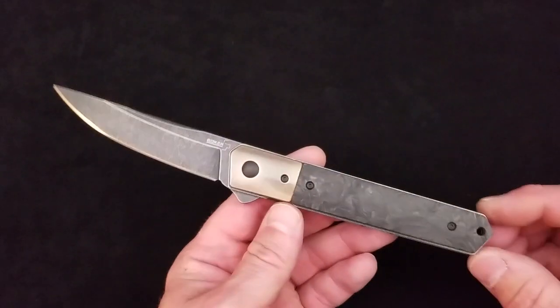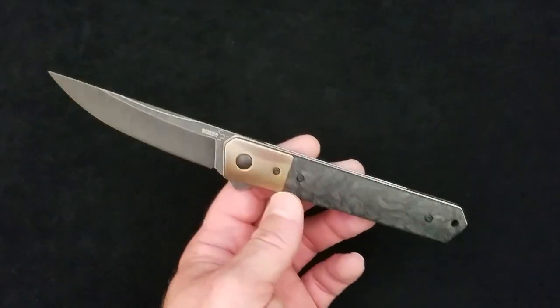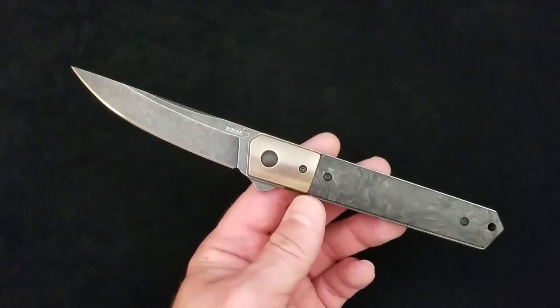I don't have the mindset to have a huge knife collection, so what stays in my collection has impacted me in a specific or special way. And this knife exemplifies the reason a knife is in my collection. What we've got here is a Boker Plus Lucas Burnley designed Quiken folder.